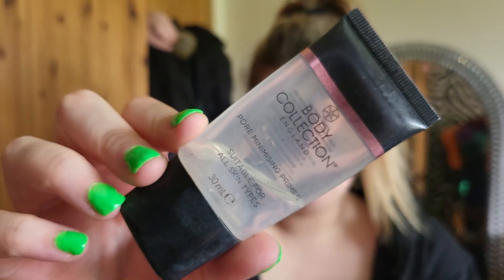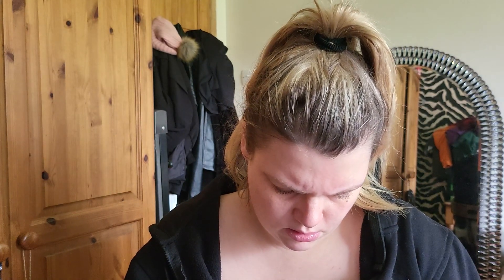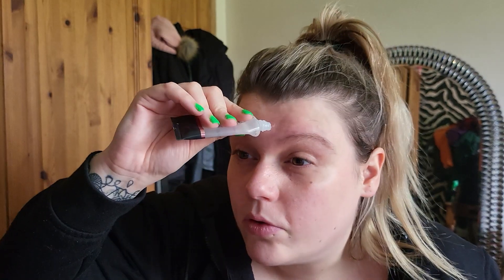First things first: primer. This is a really cheap one I think I got from Wilco, but I actually quite like it — it's kind of a bit oily. I use one foundation for work, a cheap one, and the Estee Lauder one for going out. But because the Collection one is so thick, this primer makes it go on really well.